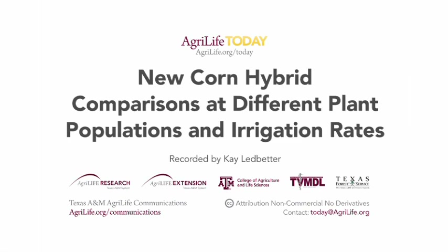We're now standing in the 100% ET level. We've applied 28.5 inches of irrigation water up to this point. As you can tell, there's not much height difference between the 75% and 100% ET, and we don't expect there to be a big yield difference either between those two levels.